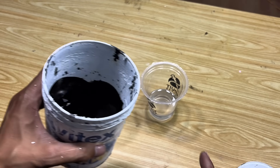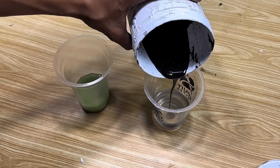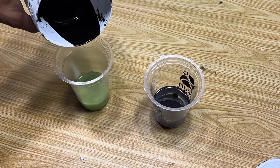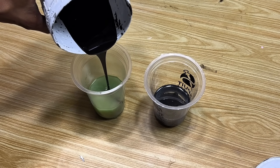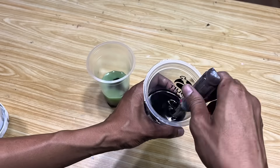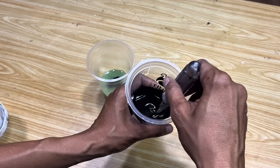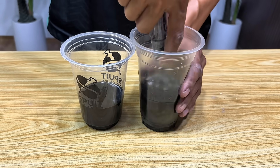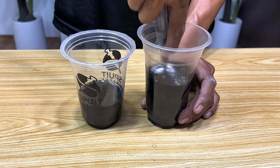And now we come to the most important step: combining everything. Slowly pour the liquid from boiling the inner tubes into each container, which we previously mixed with the styrofoam pieces. When the hot liquid from boiling the inner tube mixes with the styrofoam and gasoline, the texture immediately becomes thicker and stickier. Similarly, in the container filled with styrofoam and PU thinner, the result appears smoother and blends perfectly.